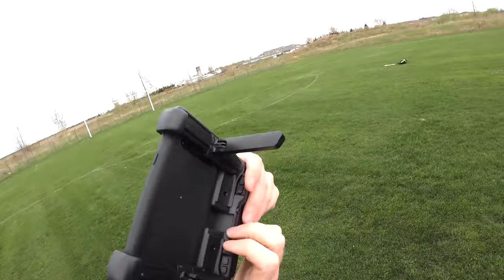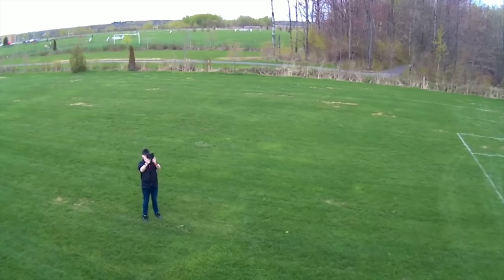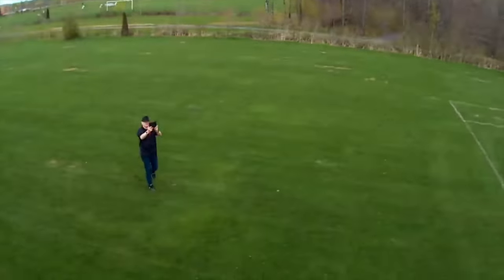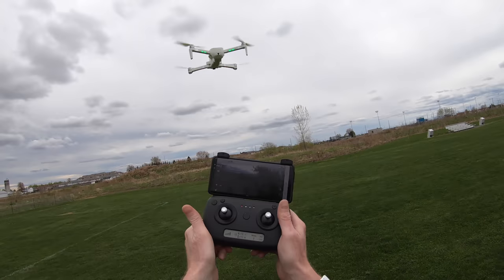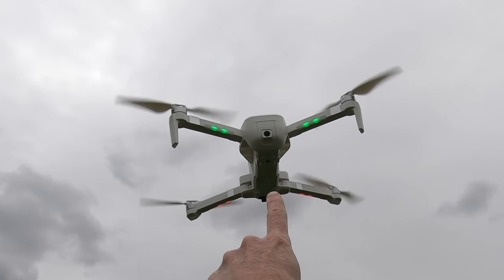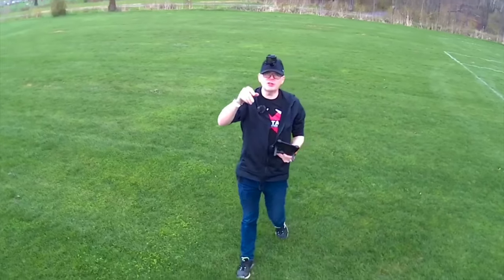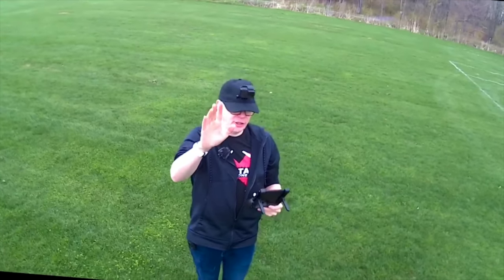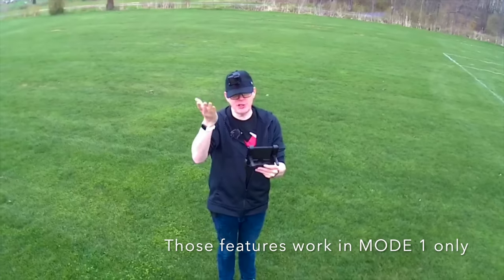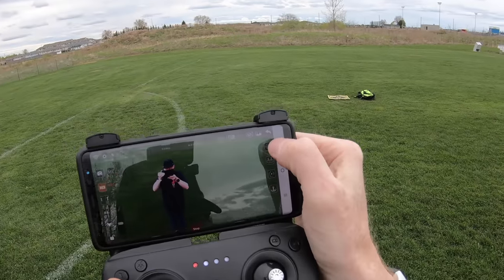I forgot to show the camera tilt. There are two buttons on the back of the controller that move the camera up and down with beeping sounds. You can watch the camera tilt downward in real time. The drone also has tracking and gesture modes, but those require anti-shake mode to be turned off — which drops it to standard definition.